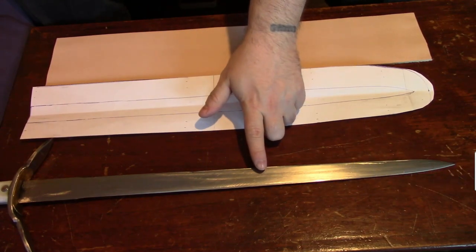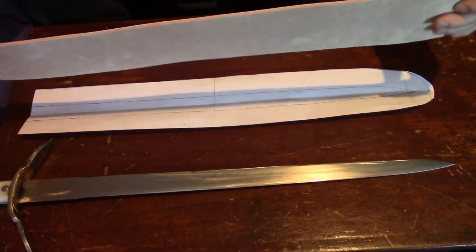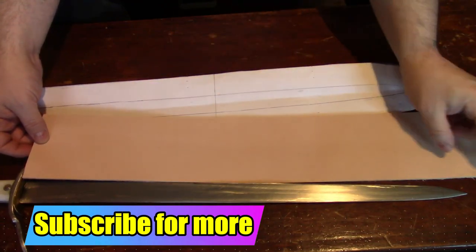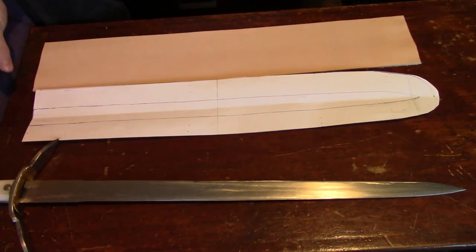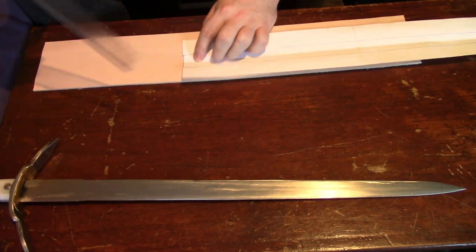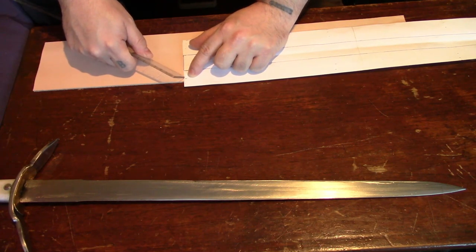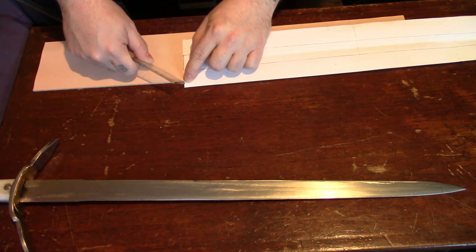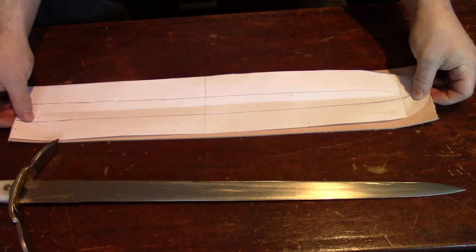I'm going to do the scabbard for my Witcher sword that I made recently. What I've got for this is some 3mm leather already cut to the right length - basically the length of the blade. For the pattern of the sheath or scabbard, you draw the blade on and then do a couple of measurements: half the width of the blade, so in this case one and a half centimeters, then 3/8 of an inch for the curling over of the leather, and then a quarter of an inch for the bit you're going to sew.